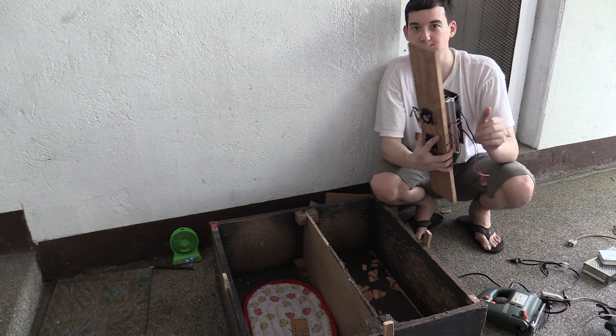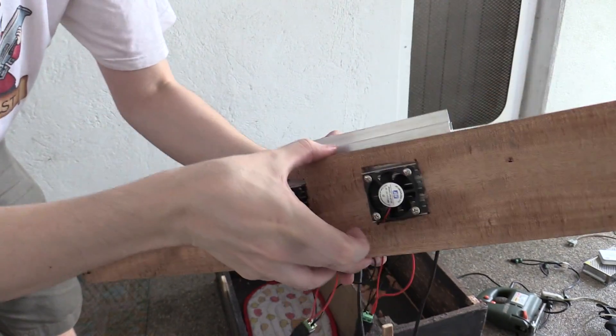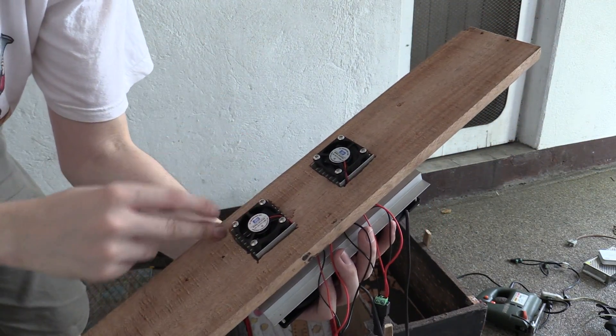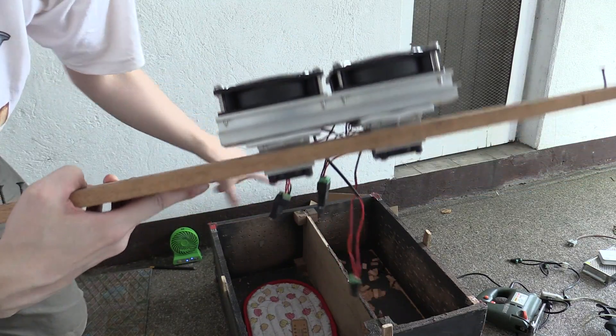Let me bring it closer to the camera to show you. Here you can see I've cut the two slots and it just slides in — it's not a perfect fit but it's good enough for this experiment. What I might do is just put some tape over here before I fit it, just to make it a little bit more airtight, but I'm pretty happy with that. That's ready to bolt back onto the cat condo.